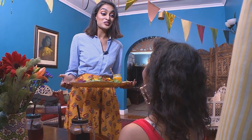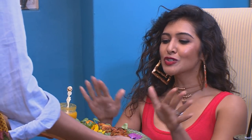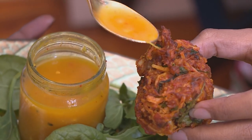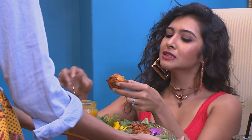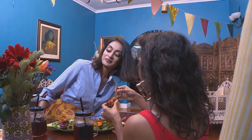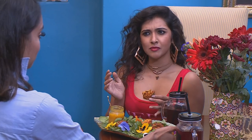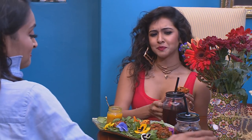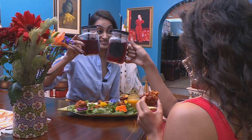I know you've been dying to try these. That looks so beautiful! Oh, my goodness. Why don't you drizzle some of the turmeric dressing on? Yum. That is so divine. Cheers. Until next time.